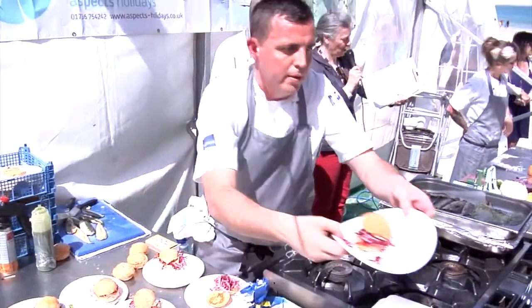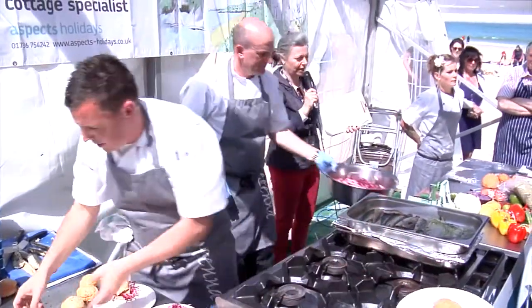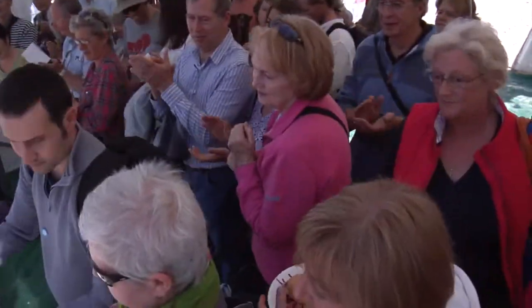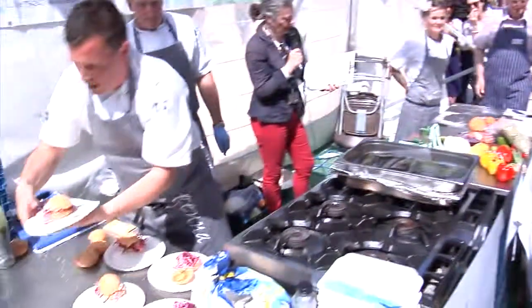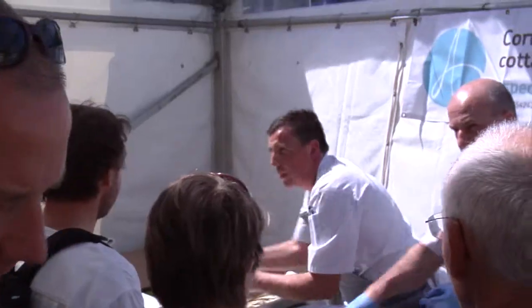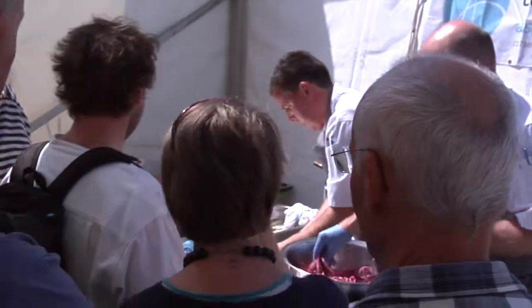Ladies and gentlemen, please a warm round of applause for the Trangana Castle crew, with the paprika bread, smoked mackerel, and Trangana slaw — and it looks amazing. Thank you all very much. It's incredibly hot here.